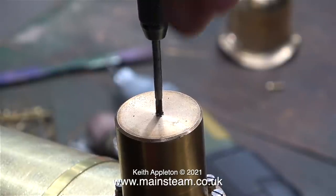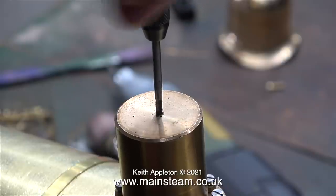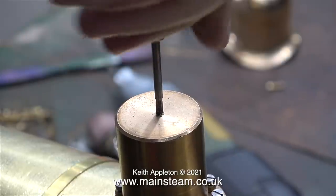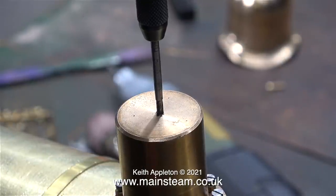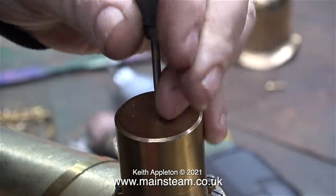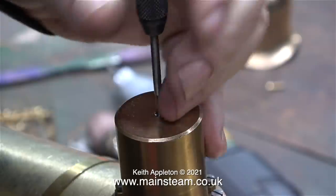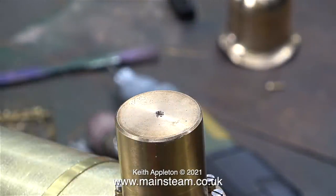Here I'm tapping the hole — this is a plug tap or bottoming tap. The camera angle makes both the drilling and tapping look a little bit like it's going crooked, but it's not. For this job I'm using a special tap that I shortened a long while ago. It's less likely to snap off because it's shorter, and it's also very useful when tapping holes for studs because it can only go so far in.